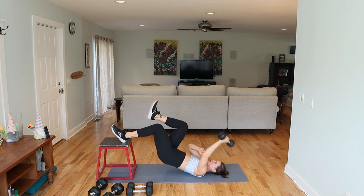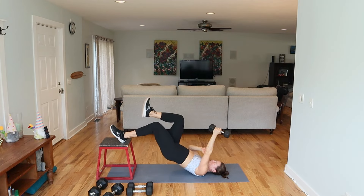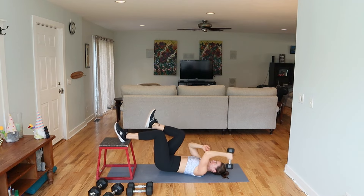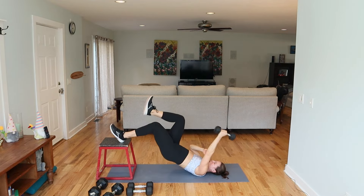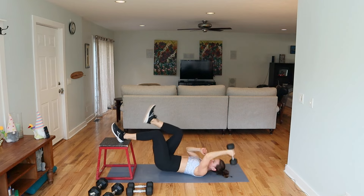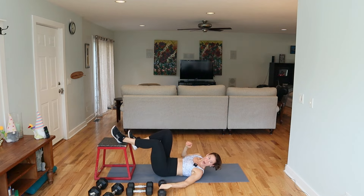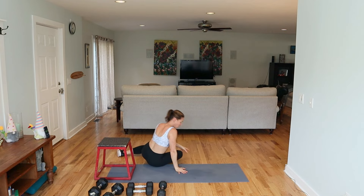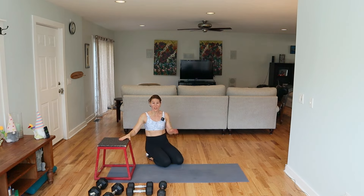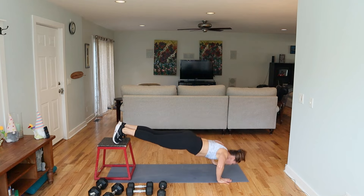That hamstring, back of the arm, that tricep — burning up. All right, switch it. Good, awesome. Here we go — last time. So here we are in bridge, hips are up — left, left, drop and push. If the arm is too easy, turn the pinky in. You could even turn the pinky out — change that direction a little bit. Super great range of motion here. Come on, my arm is feeling it. Push all the way up there — don't cut yourself short.